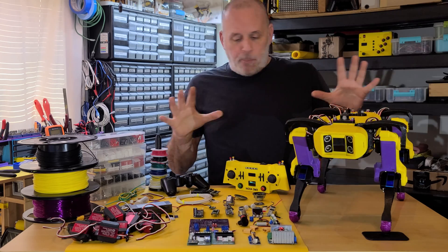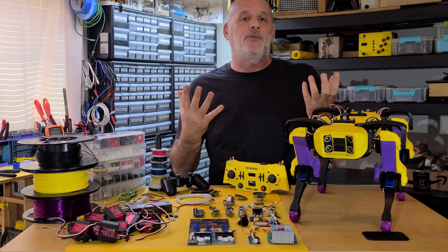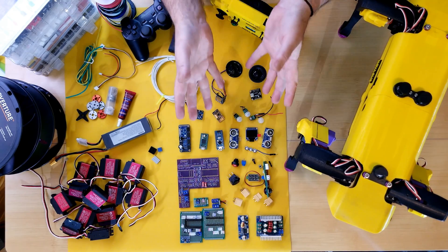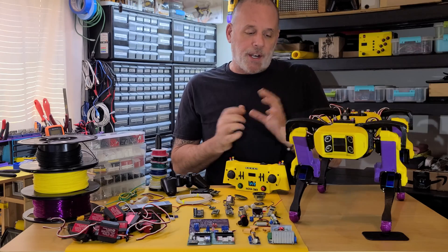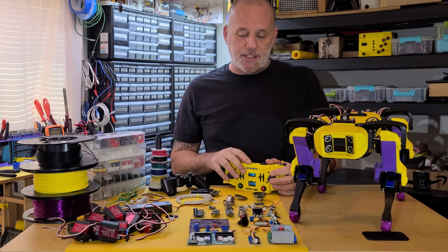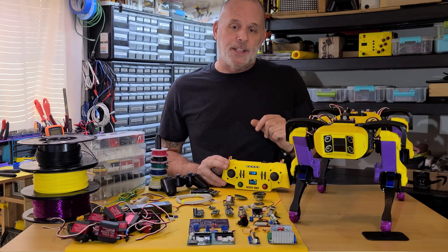I tried to estimate to assemble Nova from scratch, which again is difficult for me because of the number of changes that have been made along the way, but if I were to take all of her parts and dive in fresh, I would probably say 20 to 30 hours maybe. That doesn't include the remote, which is a project in itself and honestly more tedious wiring than Nova at all.